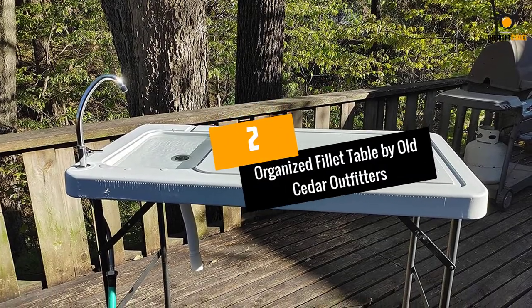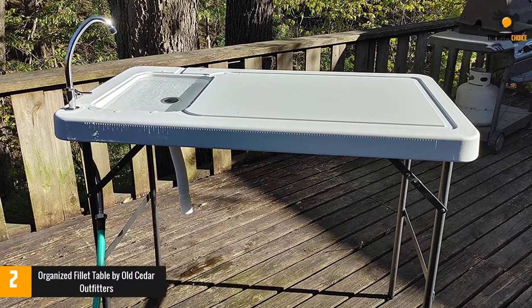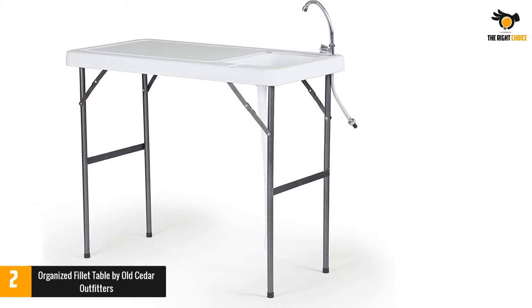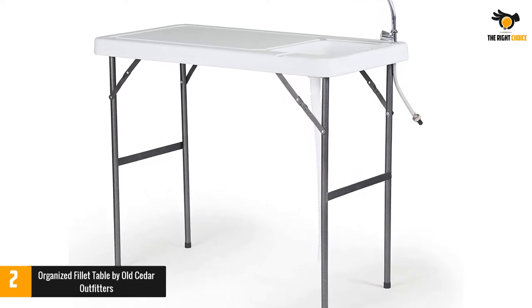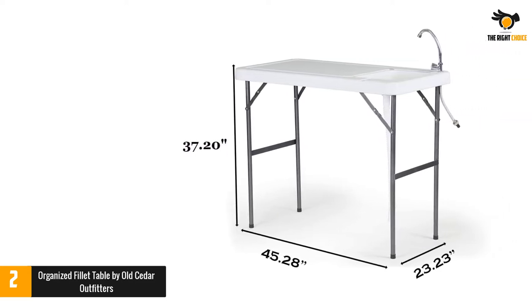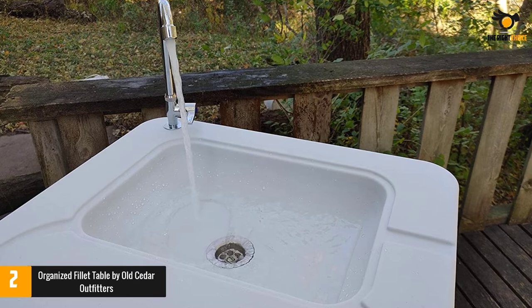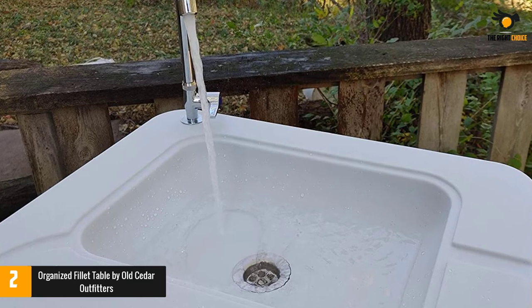Number 2: Organized Filet Table by Old Cedar Outfitters. An excellent filet table for all your outdoor activities, this multi-purpose counter can also be used in your garden for filling water pots and washing fruits and vegetables. The table, made from 304-grade stainless steel, is solid and long-lasting to withstand heavy loads. With folding and locking legs, you can easily fold down and store the table safely when not in use. At a height of 36.5 inches, the table is tall enough not to hurt your back while standing for extended periods. The only issue is that assembling the hose and faucet every time you set the table up takes time and effort.